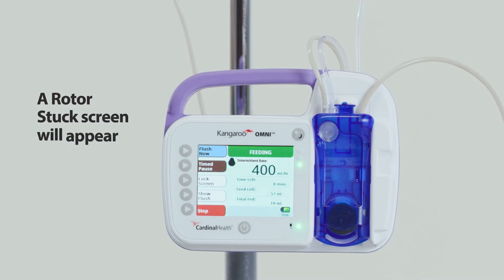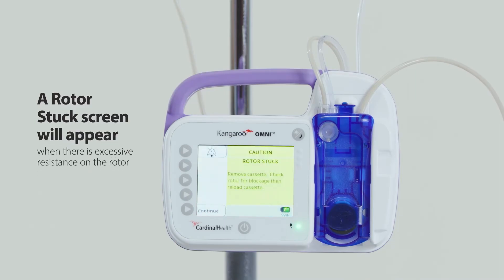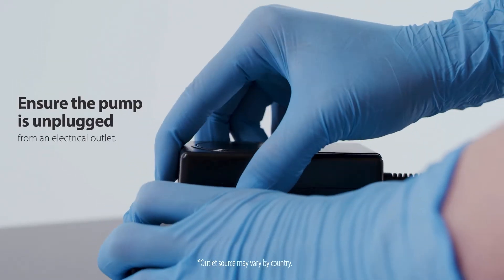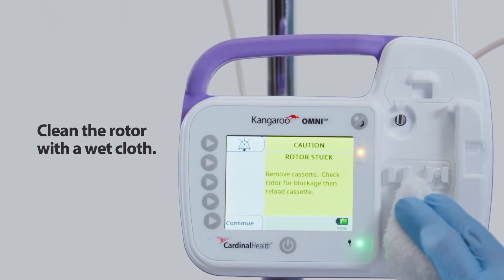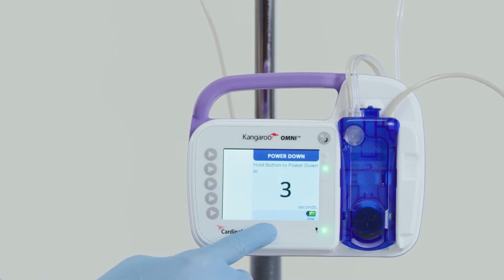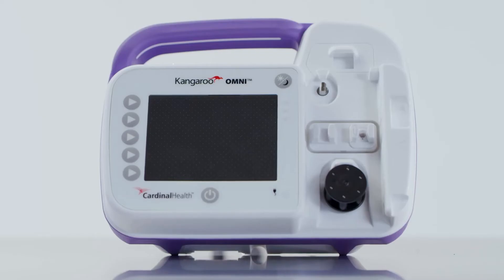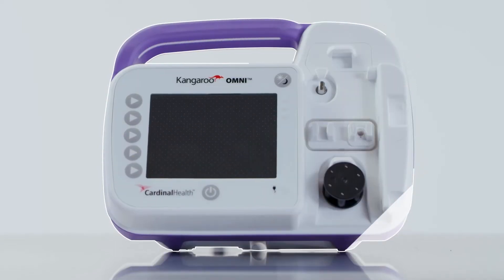Rotor stuck alarm: a rotor stuck screen will appear when the Kangaroo Omni enteral feeding pump detects excessive resistance on the rotor, typically caused by enteral fluids or contaminant buildup. To resolve the alarm, ensure the pump is unplugged from an electrical outlet and clean the rotor with a wet cloth. If the alarm continues, press power off and use a different Kangaroo Omni enteral feeding pump.